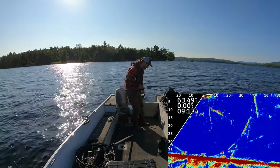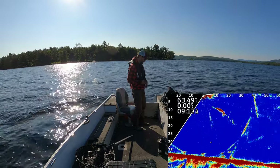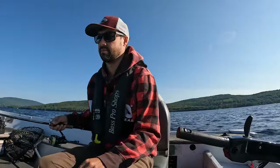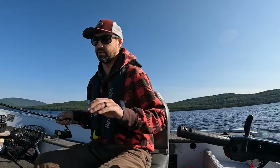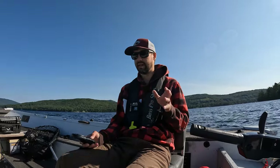I just had a chase, guys — just had a chase. I'm not sure if it was a smallmouth or a lake trout. Since we're using 2D in such shallow water, you won't see these fish until they're right on top of you. So right now we're only in about 40 to 45 feet of water, and like I said, I like to try to stay under that 50-foot mark.